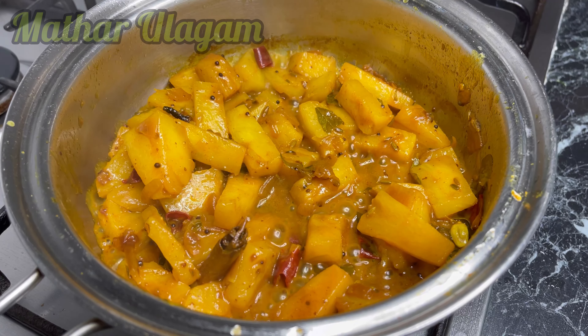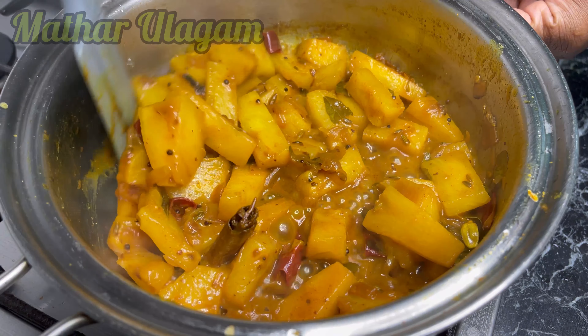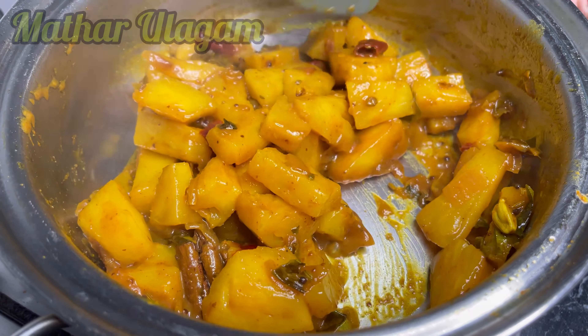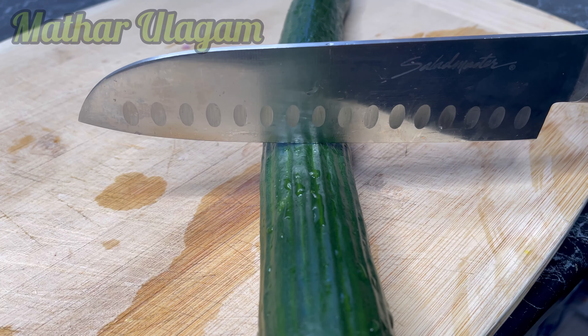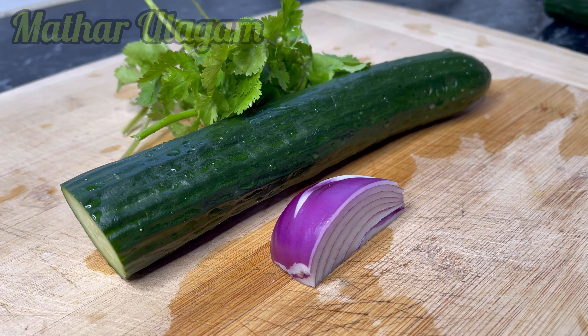After 10 minutes the liquid has dried off — this is how it looks. All the liquid dried off. This pineapple curry goes really well with the biryani. Now the curry is ready and I'm going to make the raita.